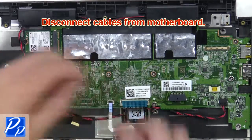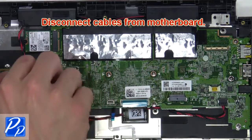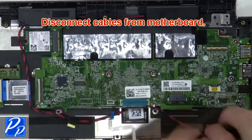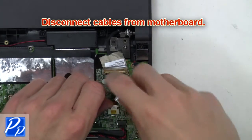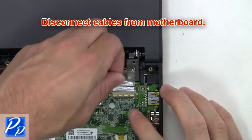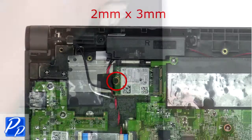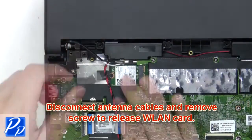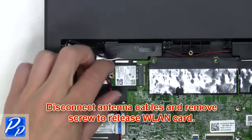Next, you're going to disconnect cables from the motherboard. Now disconnect cables and remove the screw to release the wireless card.